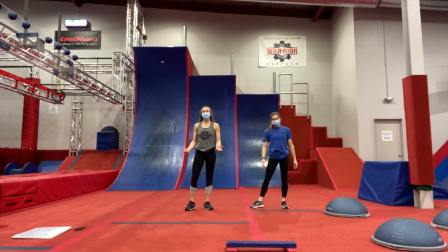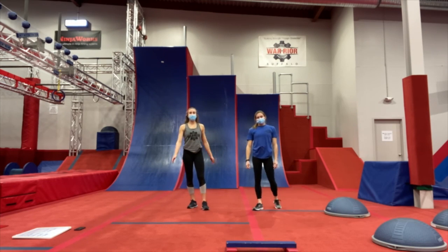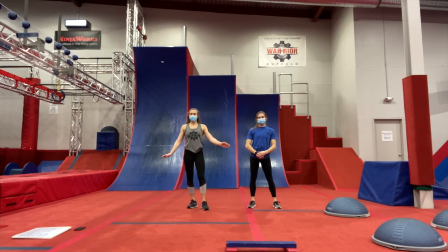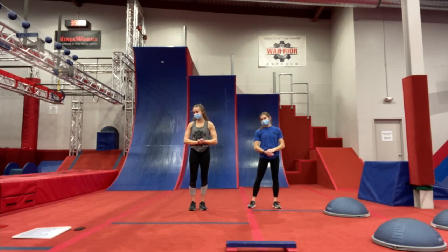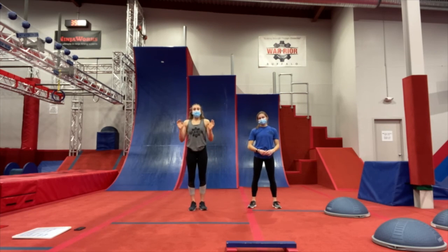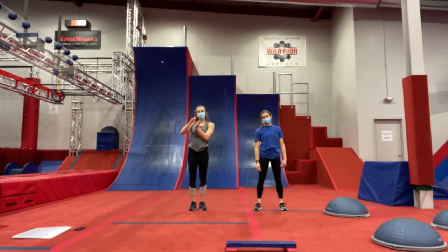So now we're going to get into our workout. The cool thing about this workout is you don't need any equipment — you can do it in the comfort of your own home. Make sure that you have enough space, though; we don't want anybody running into tables, chairs, or anything like that. Similar to how we warmed up, we're going to do our exercises based on time. For this round, we're going to go 20 seconds on each exercise with a 10-second break.